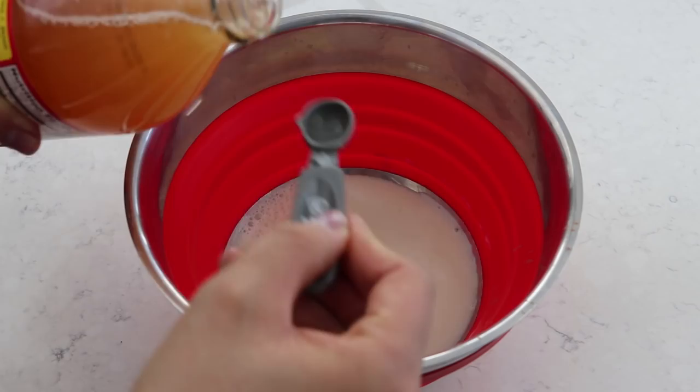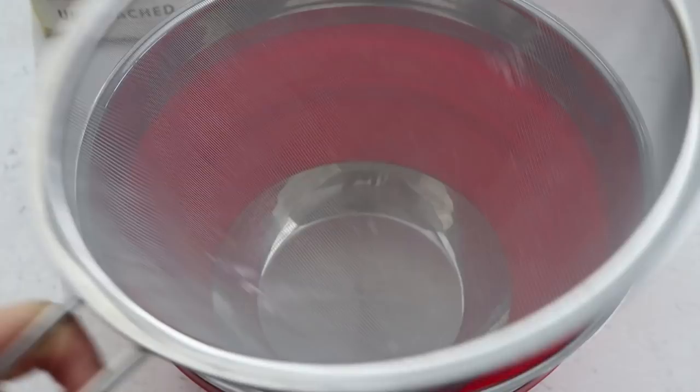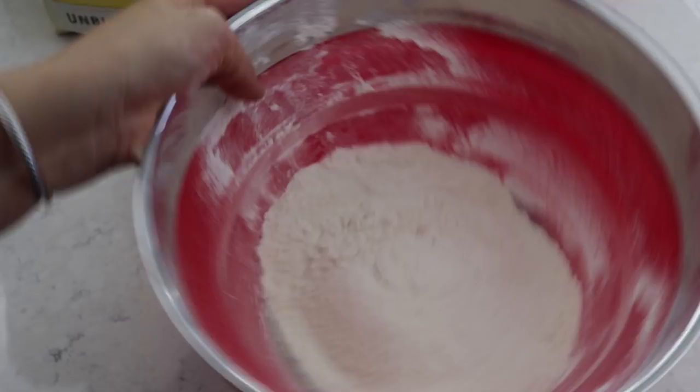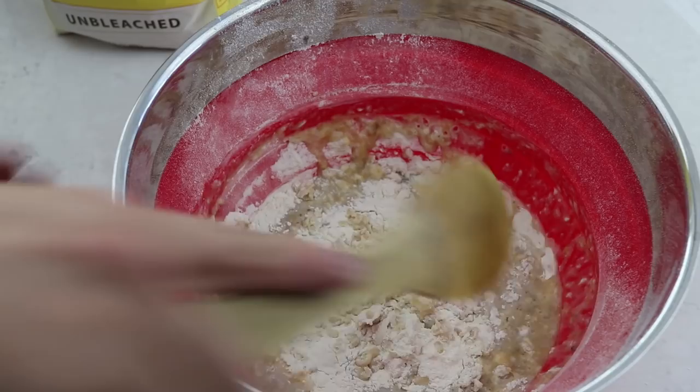In a large mixing bowl I'm adding together almond milk, apple cider vinegar, peanut butter, mashed banana, and vanilla extract, then whisking that together. In a separate bowl I'm sifting the flour, baking powder, baking soda, and salt. I'm actually using white flour instead of buckwheat flour, which is what was in the recipe, since I didn't have buckwheat flour and I'm not gluten free. Maybe one day I'll try it with buckwheat flour.